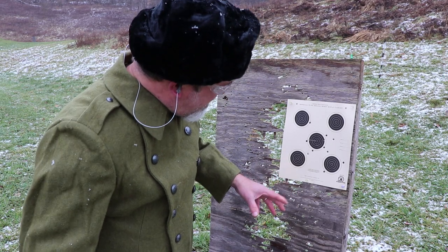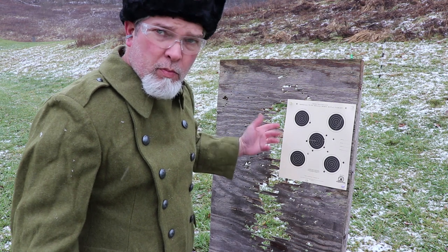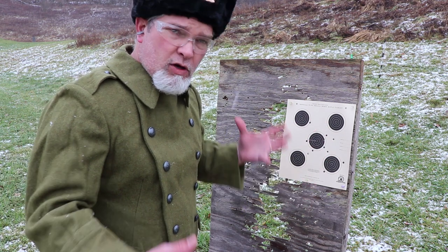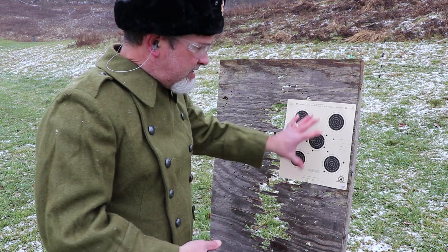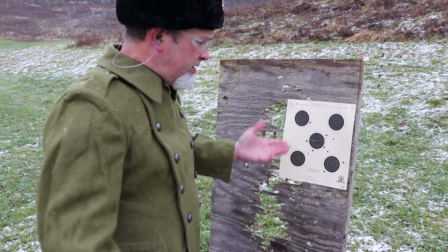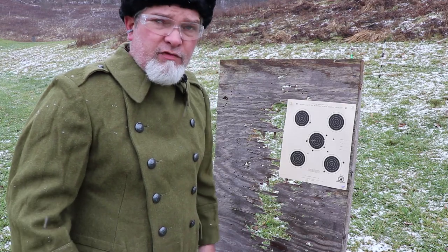It looks like I might have missed twice somewhere — who knows where they went; they could be in one of these big open holes because I haven't replaced these boards yet. But it is effective. This was a military weapon, so it was aimed at a human-sized target. That is definitely within the kill zone — the 10-ring on a silhouette target. It does what it's supposed to do, and other than the really heavy trigger pull, it does fine.